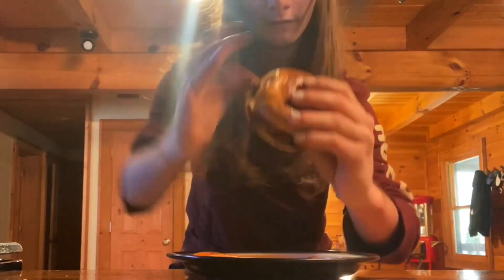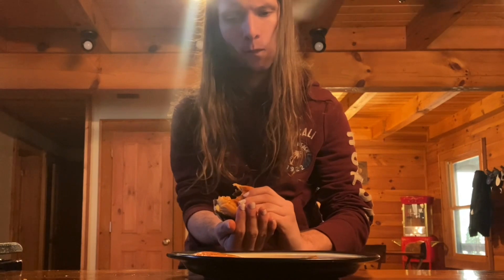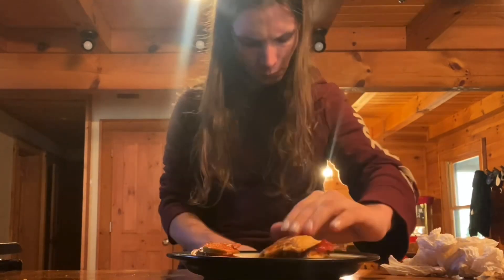Upon trying it, I realized that the limes were a bit too bitter and overpowering — they didn't lose their bitterness in the pan like I thought they would. So after taking them off, the recipe was all right, but overall it's probably the worst thing I've made so far.